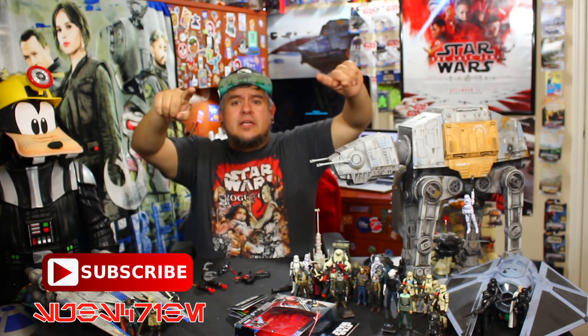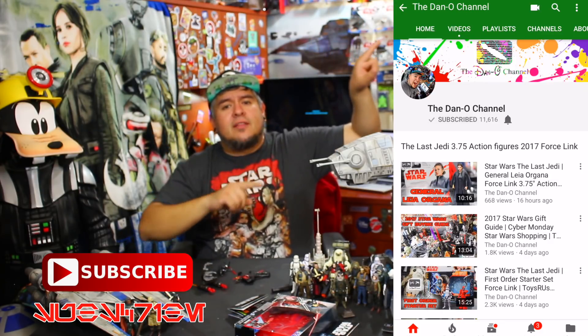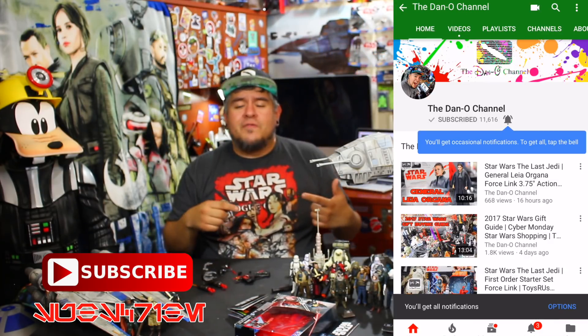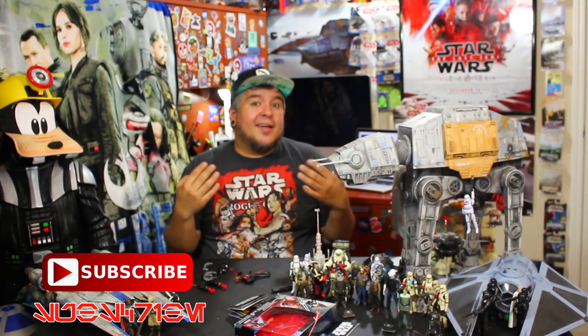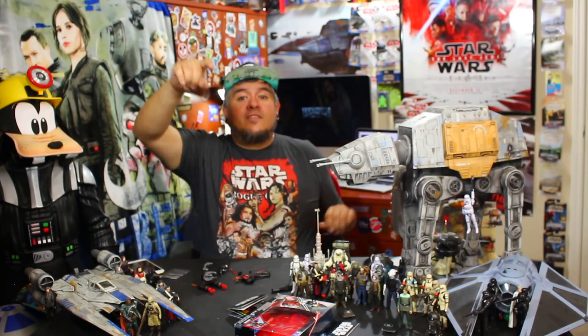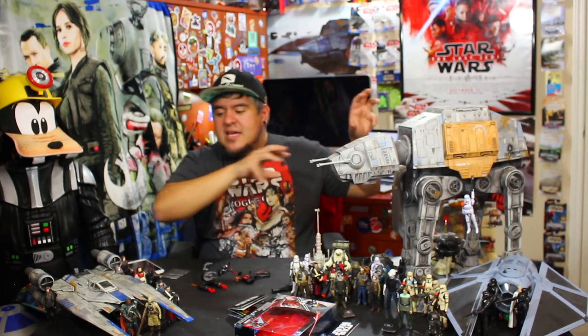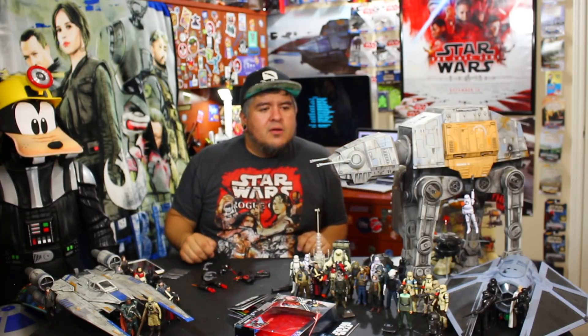If you haven't already done so, please subscribe to the Dano channel and be part of the Dano channel family. Take it up a notch and hit that little notification button — that way you're part of the notification squad, or as I call it, the Sad Baby Squad. That means you've not only subscribed but you tickled that little notification button, so you get notified every time I put out a brand new video and you don't miss anything.